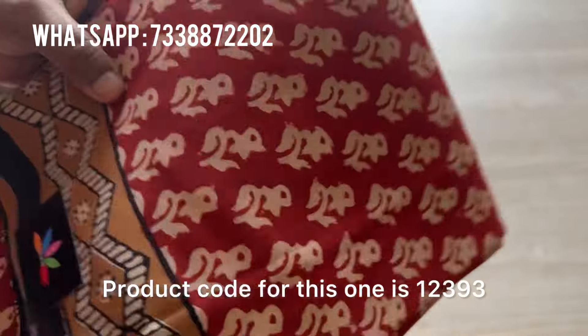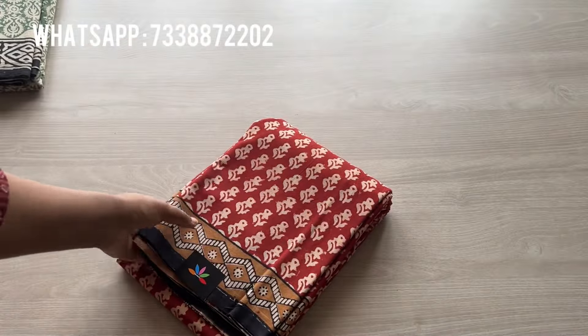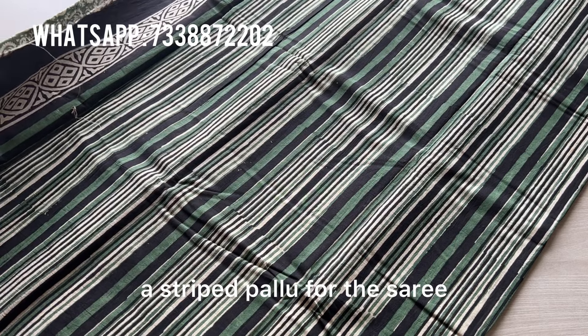Hi everyone, in this video we're going to see three very beautiful earthy mull cotton sarees. The product code for the first saree is DL1608. It's a black saree with small floral motifs on the body and the pallu — that's how it is, a contrast pallu. The blouse is a white-toned blouse. That's the overall view. The fabric is very breathable; they're pure mull cottons.